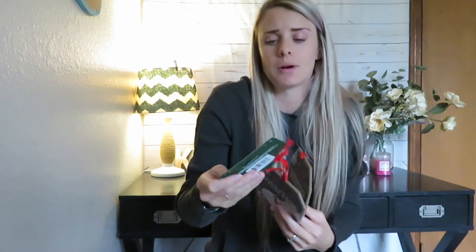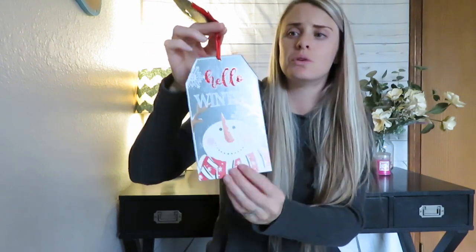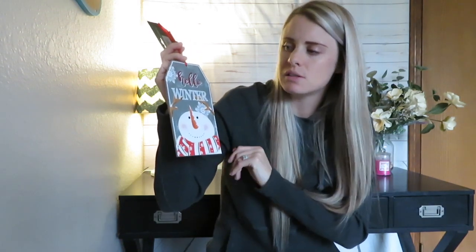My last two items are these — they just call them ornaments, but they are these big giant-looking tags made from what I'd call compressed wood. I thought this one was the cutest — they had three different designs and this one says 'Hello Winter.' I might keep one like this, but I really bought these to do some DIYs. The shape is perfect for crafting — you could make like a house, or repaint the tag to make it something completely different. It's a really great base for crafting.